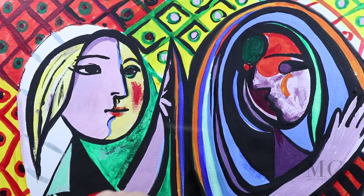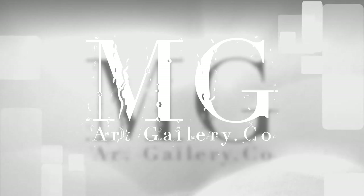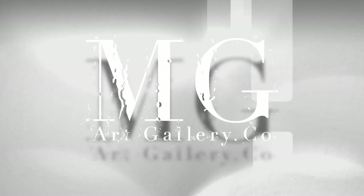There you have it — my how to paint like Picasso tutorial. If you are new to my channel, please consider joining the community and hit the subscribe button. Visit my website at mgrgallery.com and don't forget to check out my t-shirts on Amazon. Thanks for watching! See you next time!